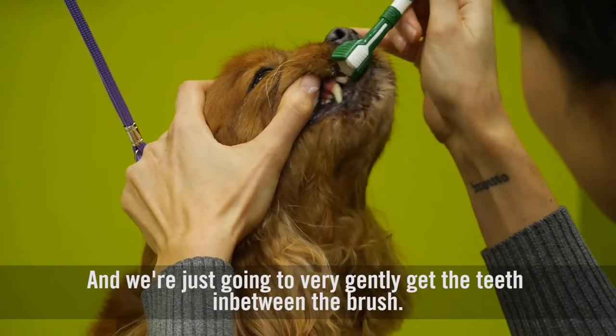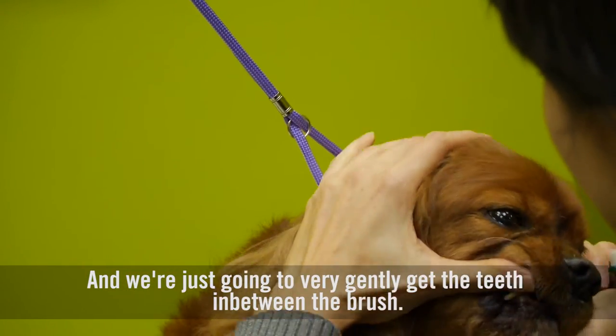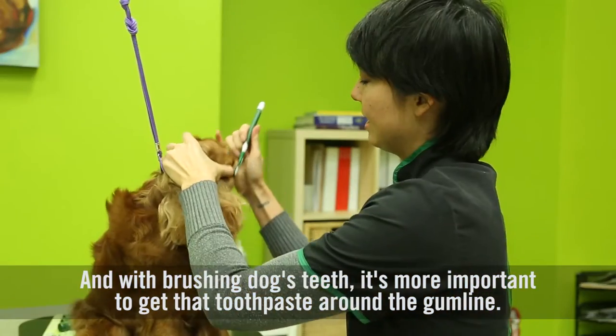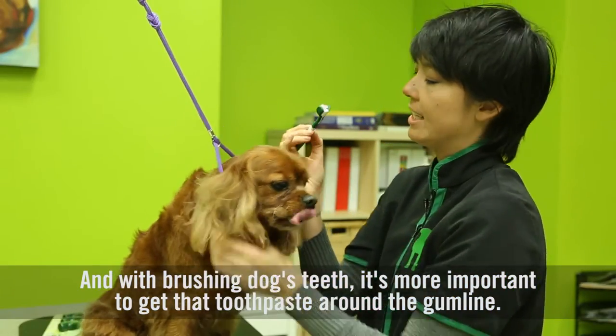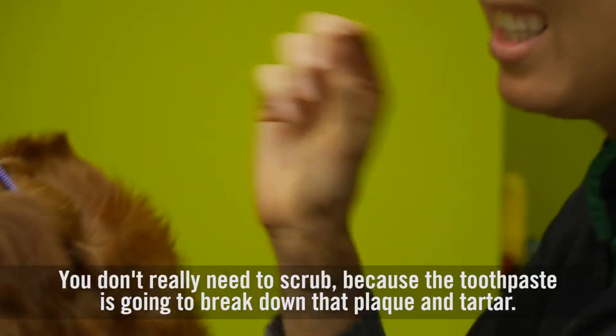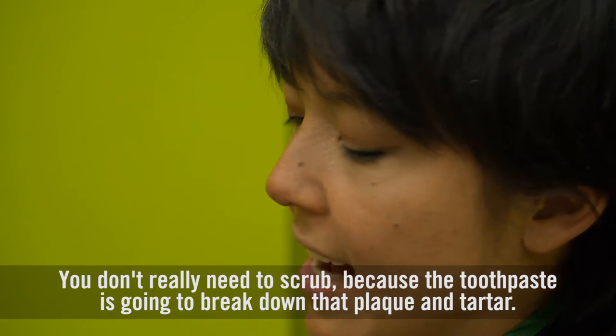We're just going to very gently get the teeth in between the brush. With brushing a dog's teeth, it's more important to get that toothpaste around the gum line. You don't really need to scrub because the toothpaste is going to break down that plaque and tartar.